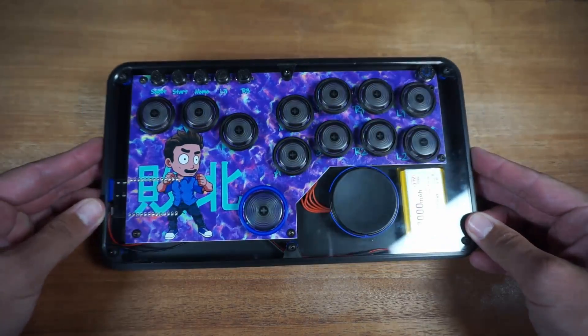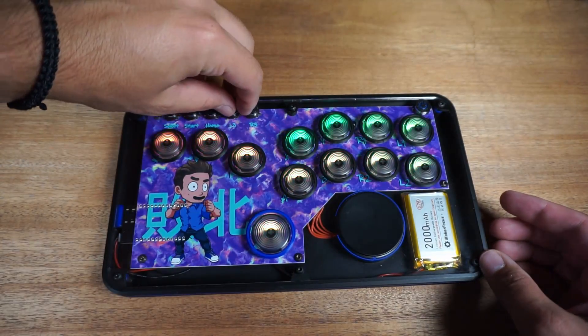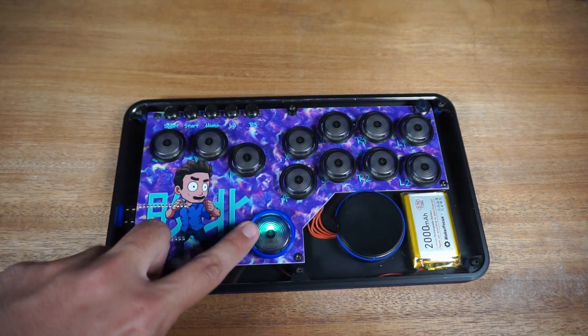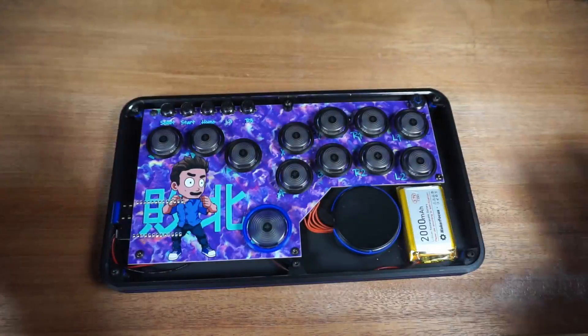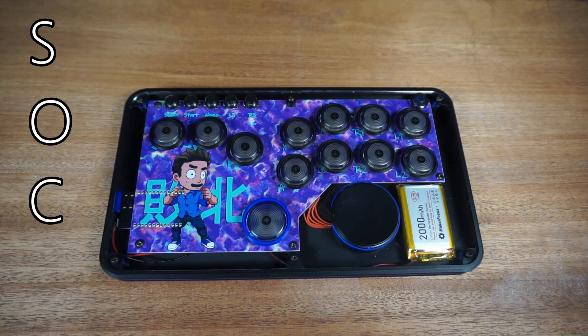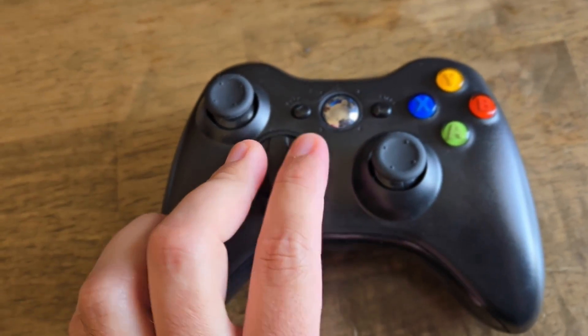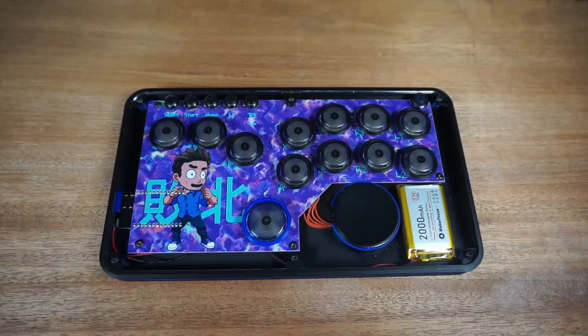I wanted this thing to be as customizable as possible, so I added some features. If you turn it on you'll see it is RGB — you can edit the firmware to add whatever RGB modes you want. I have two modes: one is a basic rainbow, and another triggered by holding R3 and L3 goes into a per-key mode that flashes purple twice then lights up whichever button you're pressing. It'll only do this if you're connected to a device. Another thing I incorporated is SOCD — simultaneous opposing cardinal direction — which deals with the fact that you can't press left and right, or up and down, at the same time on a d-pad or analog stick.